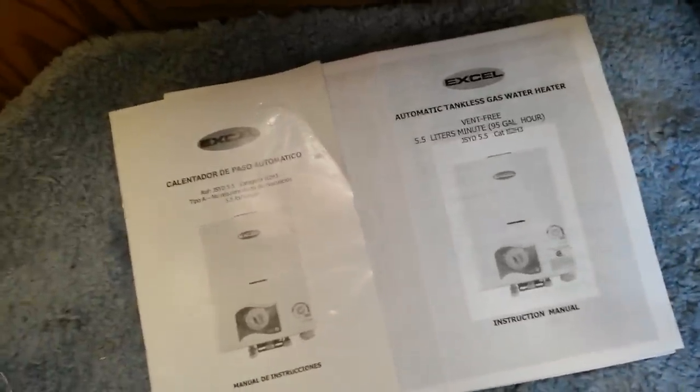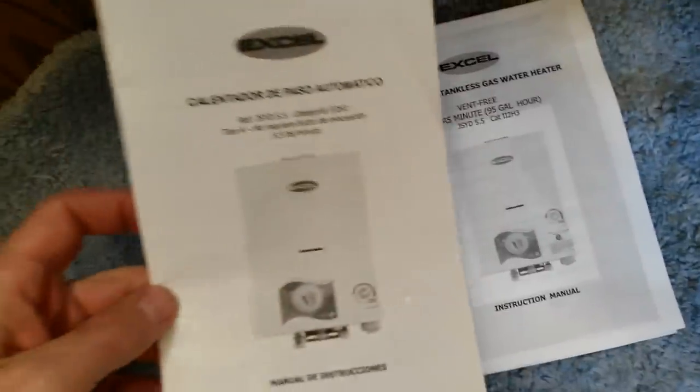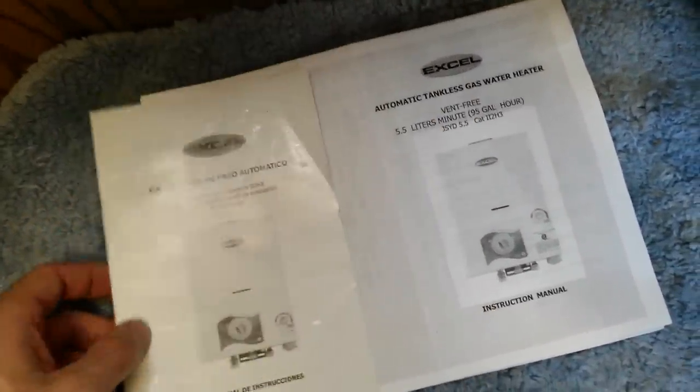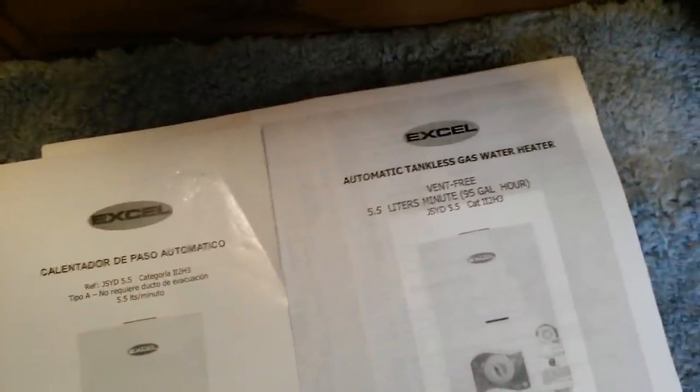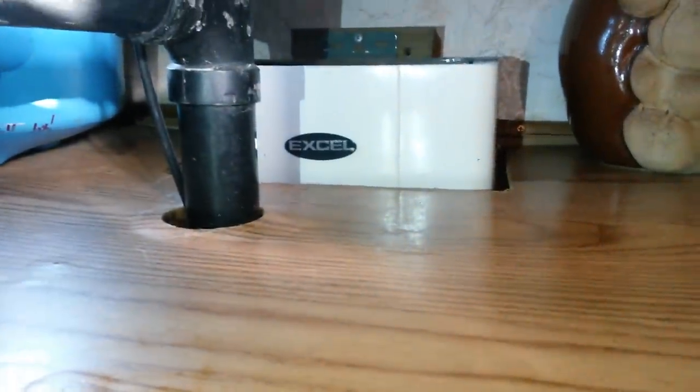Today I'm going to go over the use of instant hot water heaters in a motorhome, travel trailer, fifth wheel or trailer. What I'm using is an XL tankless water heater. It's capable of 5.5 liters per minute or 95 gallons per hour. This is on the smaller side of tankless hot water heaters and it is a vent-free unit.